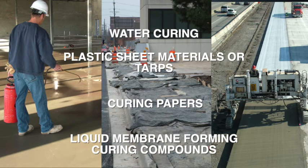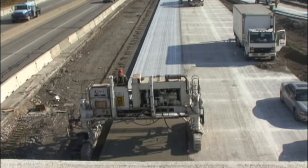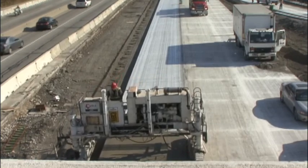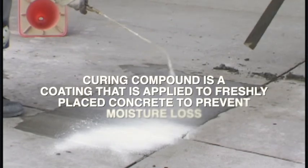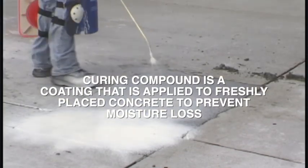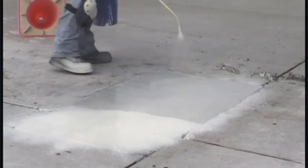Liquid membrane forming curing compounds offer several advantages over other methods of curing. They are cost-effective, easy to apply, and are less labor-intensive. In general, a curing compound is a coating that is applied to freshly placed concrete to prevent the loss of moisture, which is necessary for maximum strength development.